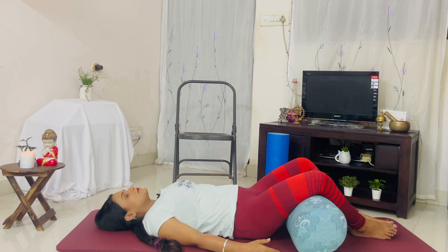This posture, also known as the reclining bound angle pose, stimulates your abdominal organs like your ovaries, prostate gland, bladder, and kidneys. It also stimulates the heart and improves general circulation, stretches your inner thighs, groins, and knees. It also relieves the symptoms of stress, mild depression, menstruation, and menopause.